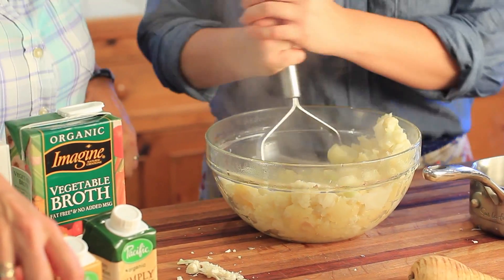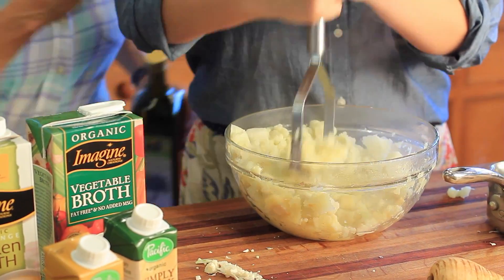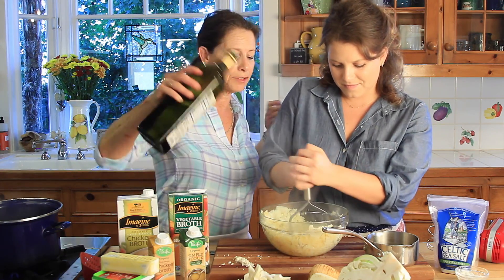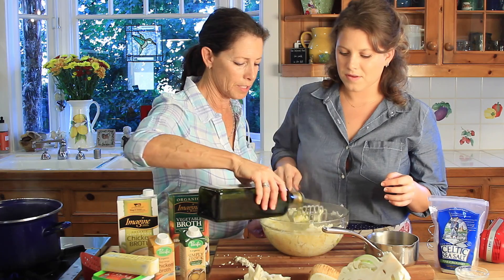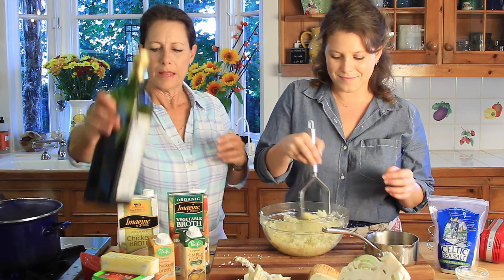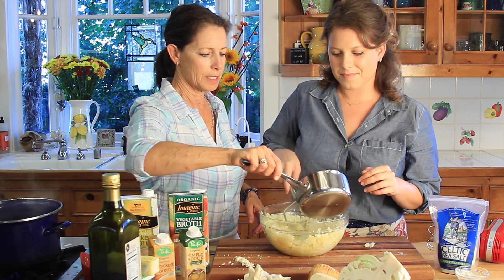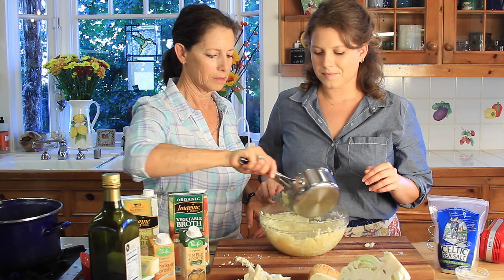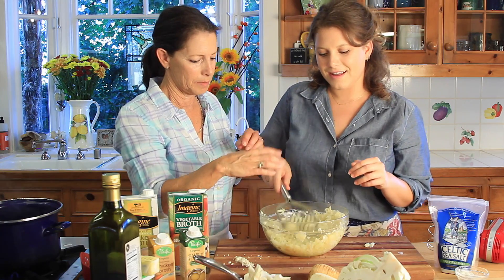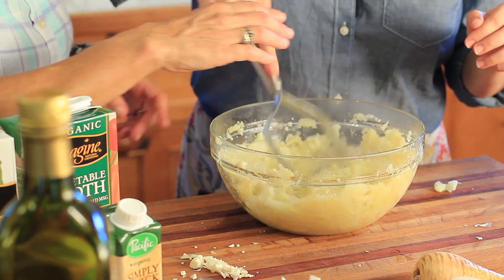While she's mashing, we're going to add some olive oil — again, you can add butter, but we're going clean right now. We'll add olive oil and then some chicken stock while she's mashing to get it all good and mushy. Now this is where you whip it up.